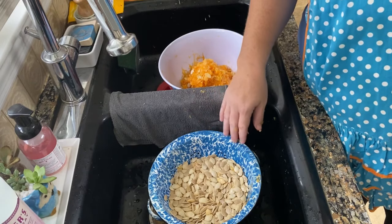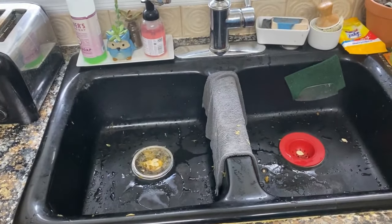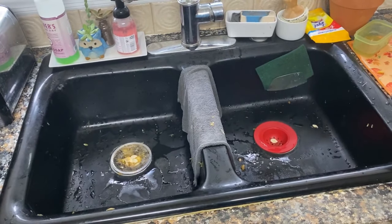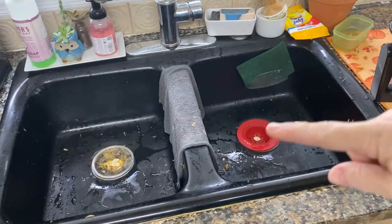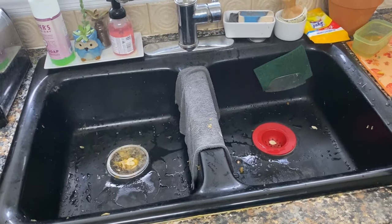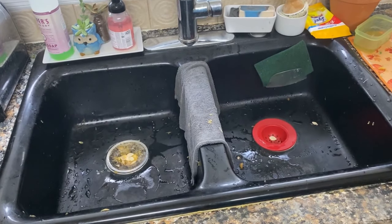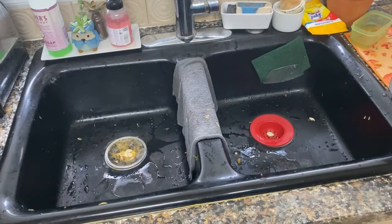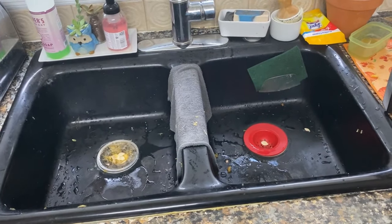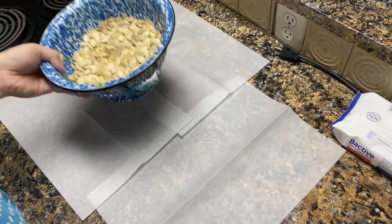We're going to lay them out into a single layer and get them ready to dry for about 30 to 45 minutes before we pop them into the air fryer. I do want to go over something briefly from a previous video — it was a price comparison I did on strainers from Walmart and Dollar Tree. I definitely recommend the silicone one at this point. We've been using them for about two to three months. The mesh one gets stuff stuck in the fine holes and gets nasty, so I'm actually getting ready to throw that one away and get another silicone strainer.